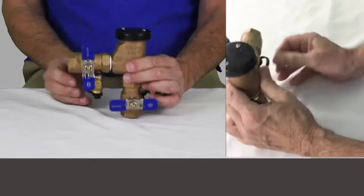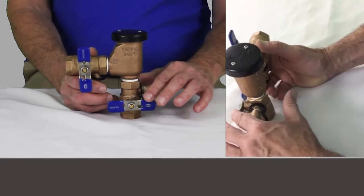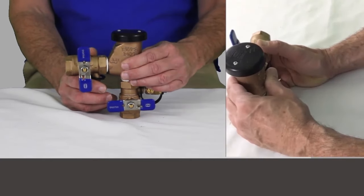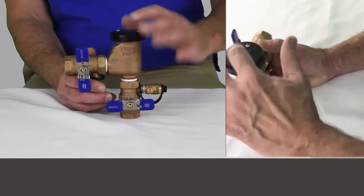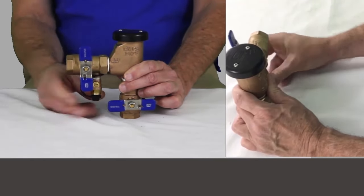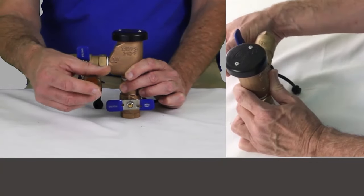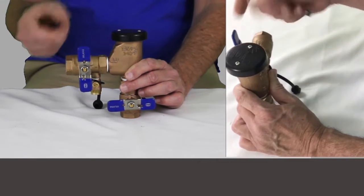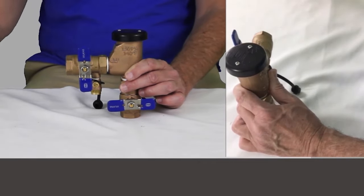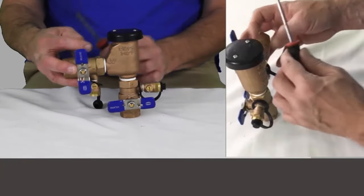To break this down, shut both shutoff valves off — you've captured some pressure in here. Before taking pieces apart, go ahead and take your cover off, open your number two test cock a little bit, and drain out the pressure. You can leave that open; just remember to close it before you put it back into service.